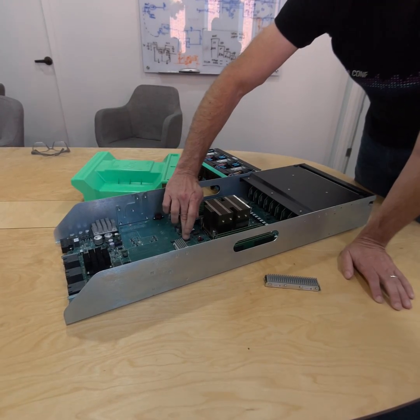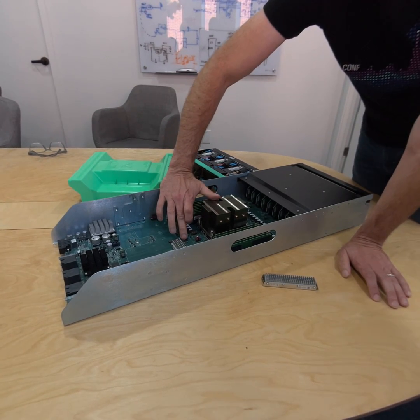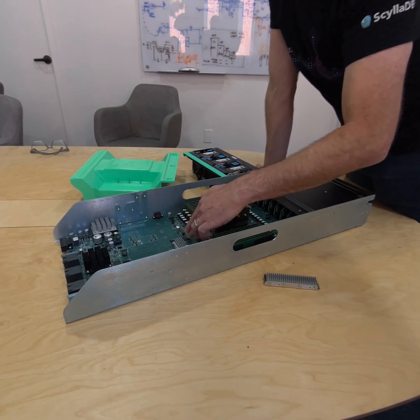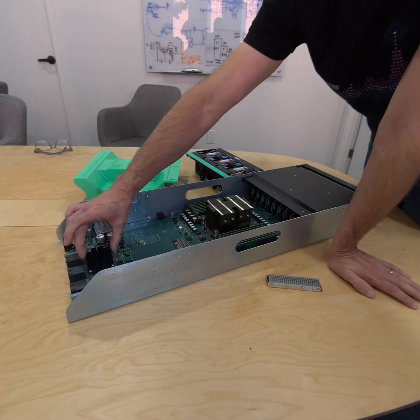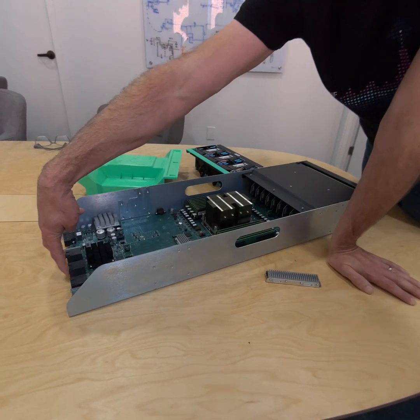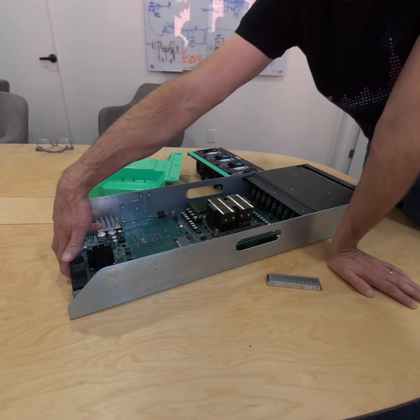This is our service processor. We talk a lot about the service processor — this is what runs Hubris. That's an STM32 H753 that runs the operating system for the service processor. We've also got the NIC back here — this is a Chelsio NIC with a heatsink. That's directly connected to our networking coming in here — a 2x100 gig connection.